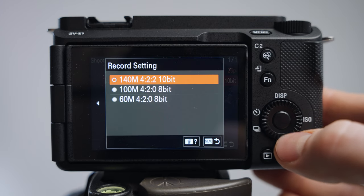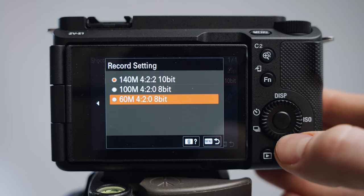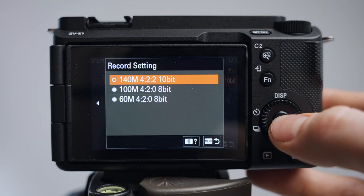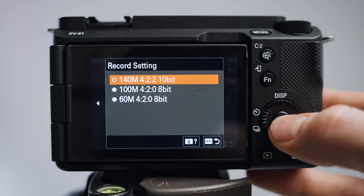Then in the record settings, I like to use the highest quality, which is 140 megabits, 4:2:2, 10-bit. I recommend you choose that too. But if you want simpler files that are easier on your computer, feel free to experiment with the lower quality versions. But 10-bit is for me.